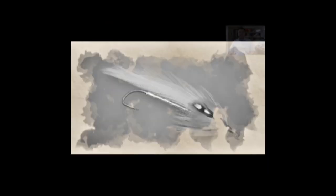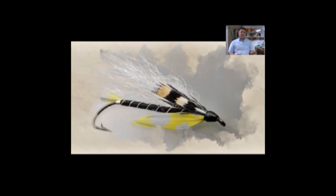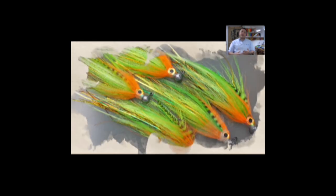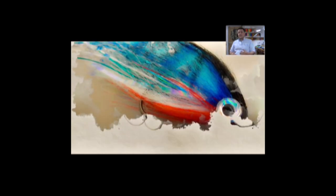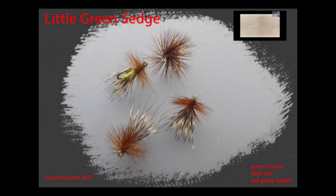Hi guys, I'm Ryan Euston and welcome to my fly tying channel. The video is about to start shortly, please take this opportunity to hit the like button down below, leave some comments, tell your friends. Interaction, likes, and subscriptions help my channel to grow and help me to keep producing content for yourselves. If you're new to my channel, check out the other videos — there are over 500 videos at this stage, so there should be something there for everybody.